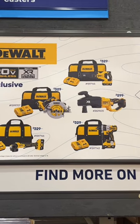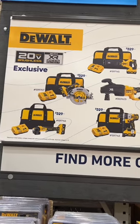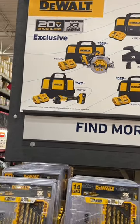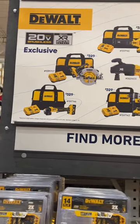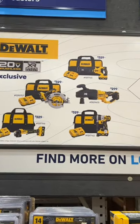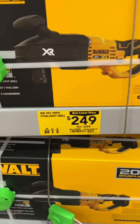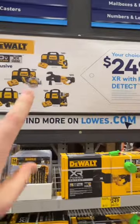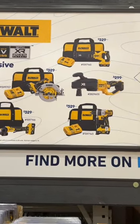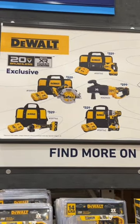So you got your reciprocating saw, you got your stud and joist drill, you got your hammer drill, a quarter-inch circular saw or four-and-a-half-inch angle grinder. You get their fast chargers and you get 8-amp-hour batteries as well. Any one of these kits, $249. The stud and joist drill is $249 bare tool — that's the only one that doesn't include a battery, charger, or bag; it's just the tool. They probably have this available at your local Lowe's, so look for it.